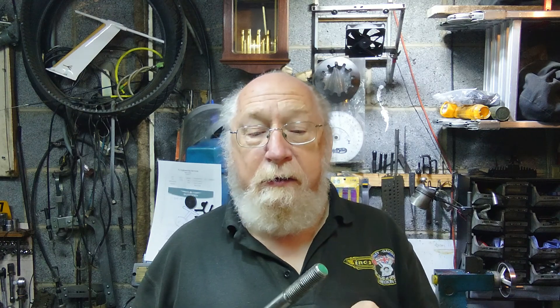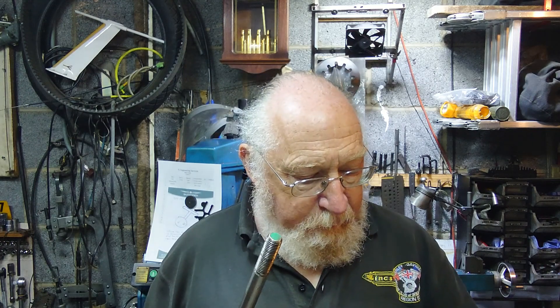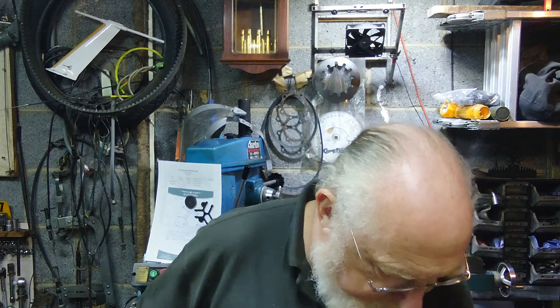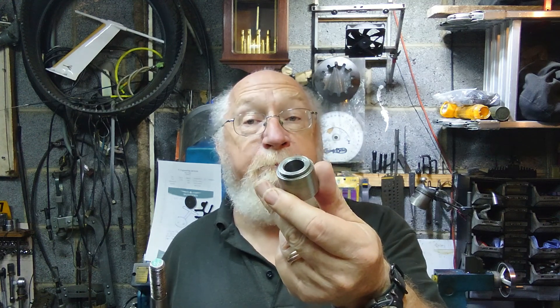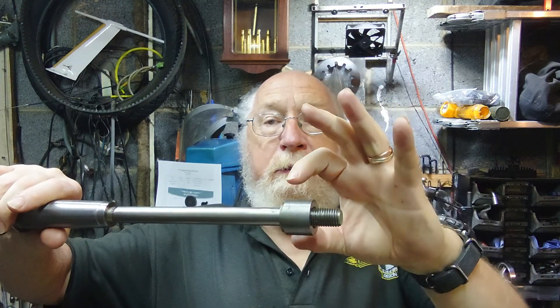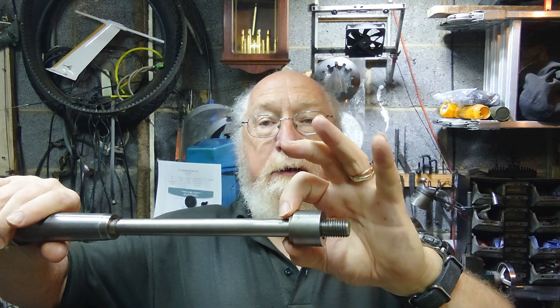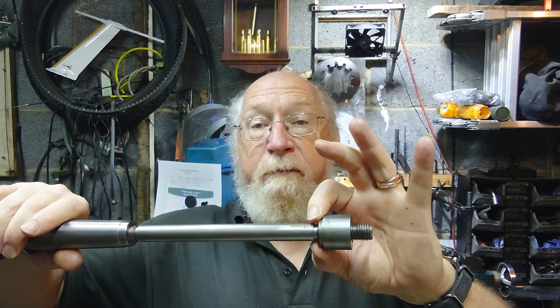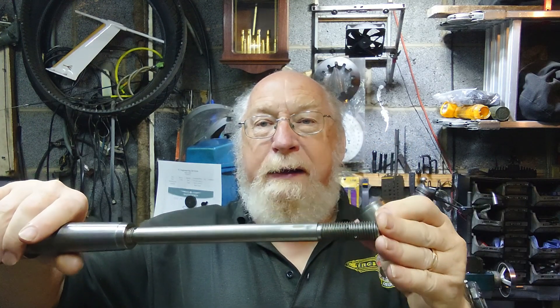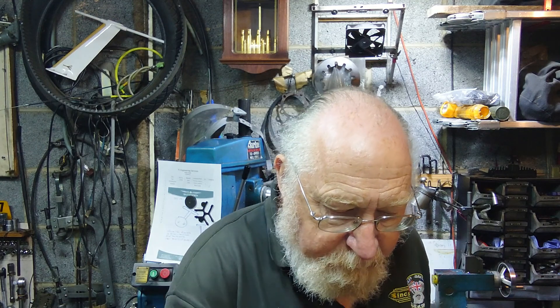When you get one, you'll need to make a draw bar if you haven't already — good exercise in turning. I also made this spacer, which fits in the back and fills the gap between the back of the drive pulley and the shaft, so it isn't waggling around — you want it all tight.